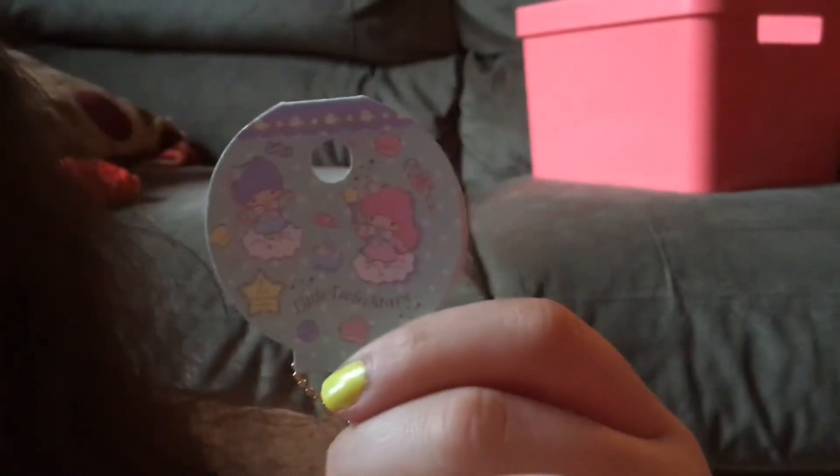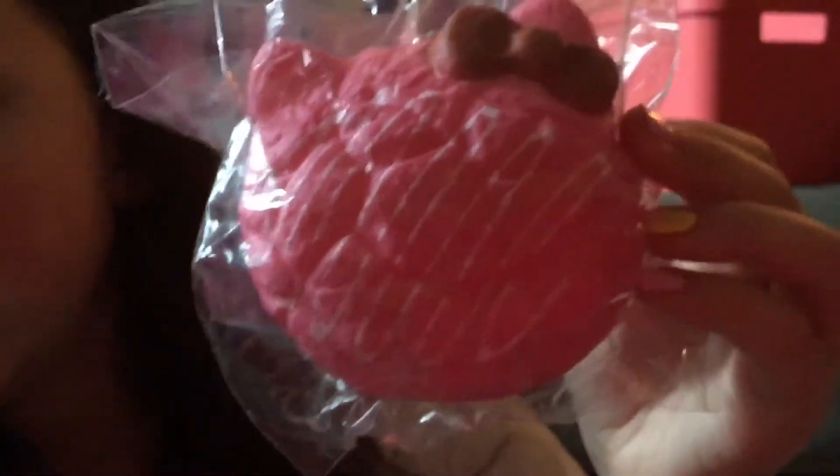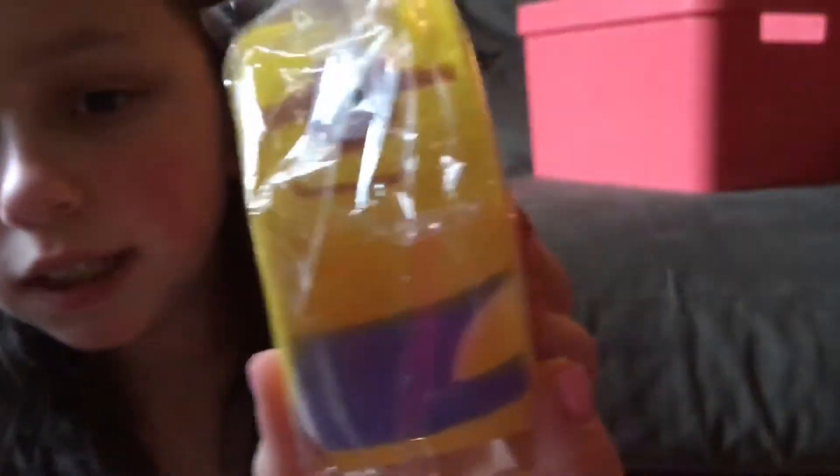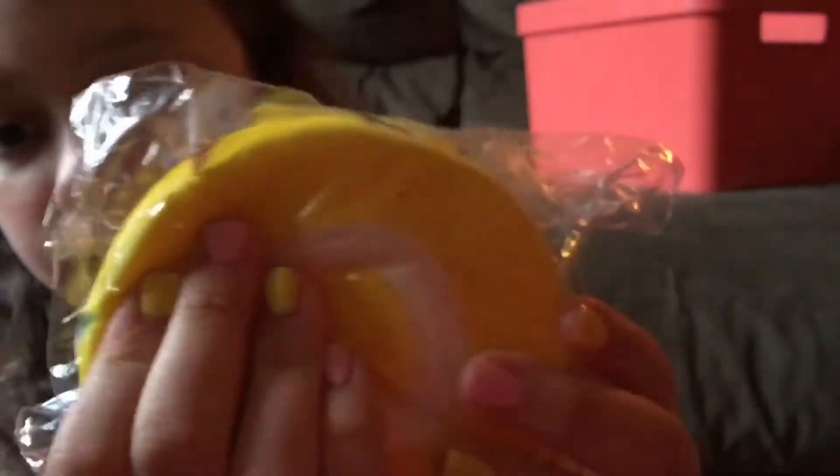Sorry if you can't see that very well, but it comes with this dust plug. Then I got this Hello Kitty kick roll — it's super super cool and slow rising. I think it says Hello Kitty Lovely Sweet but I'm not entirely sure. It kind of smells like popcorn. Then I got this minion kid girl — this definitely smells like popcorn and it comes with this peg. I haven't really taken it out of the packaging yet, but I got the one-eye one.